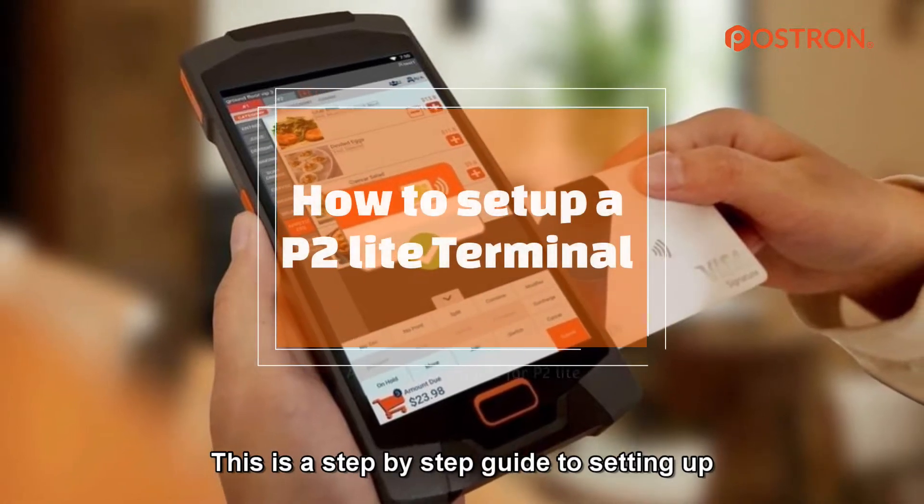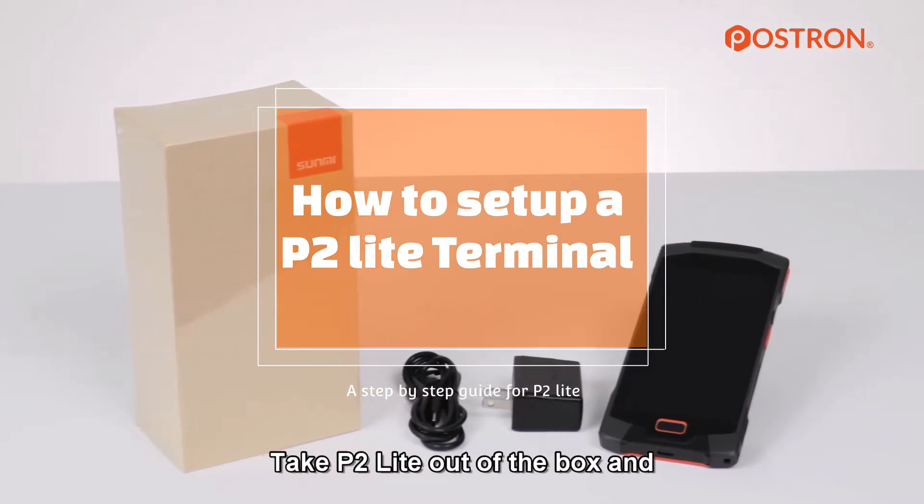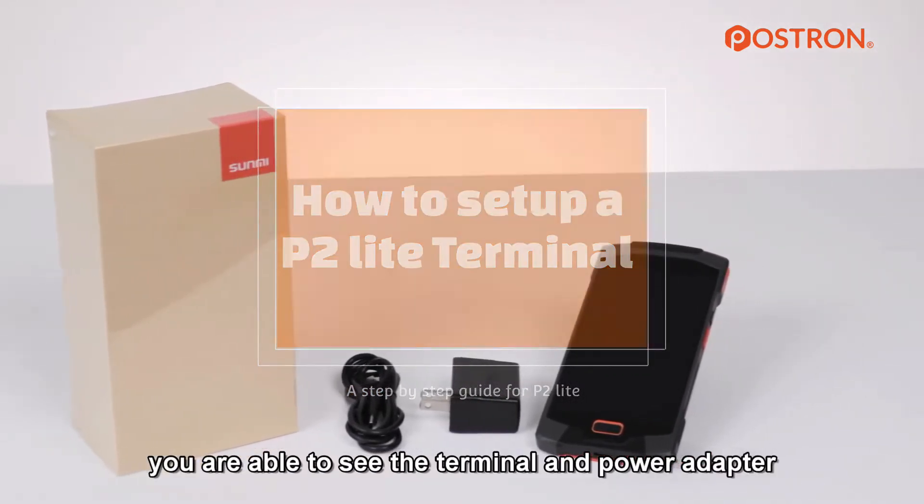This is a step-by-step guide to setting up the P2 Lite handheld POS terminal. Take the P2 Lite out of the box — you are able to see the terminal and power adapter.